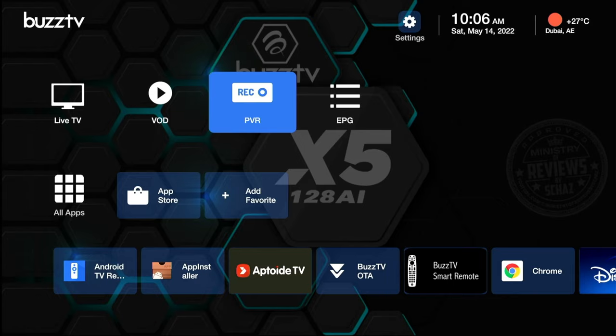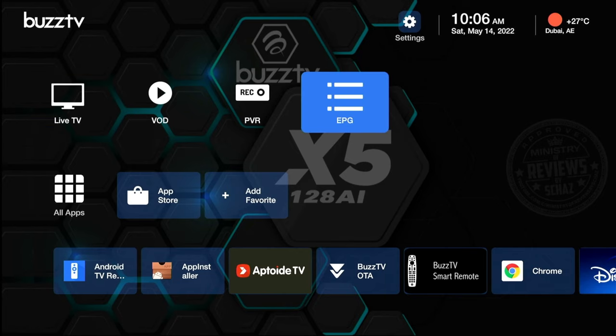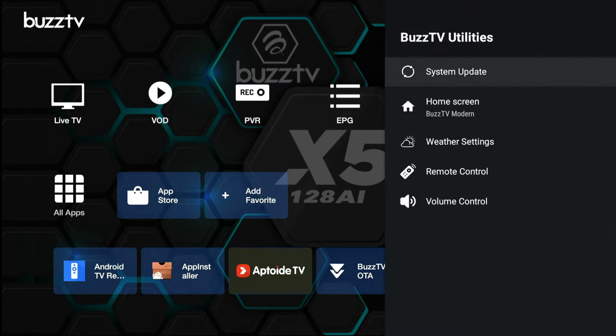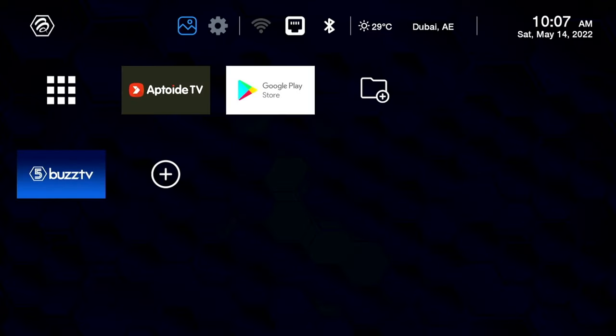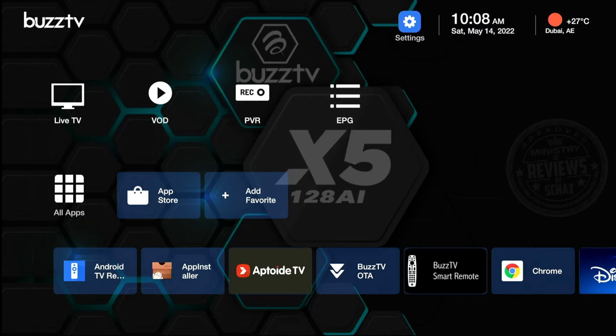For those not familiar with the BuzzTV setup, this is the main home page with the standard default layout. If you don't like the layout, you can go to Settings and click on BuzzTV Utilities — there you'll find four different layout options. The best one I like is the default, called the BuzzTV Modern Layout.